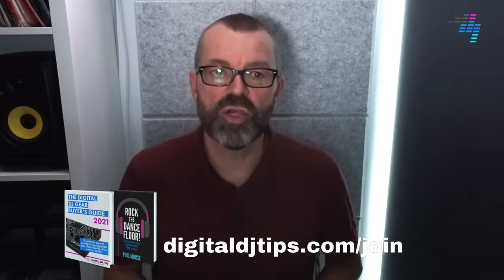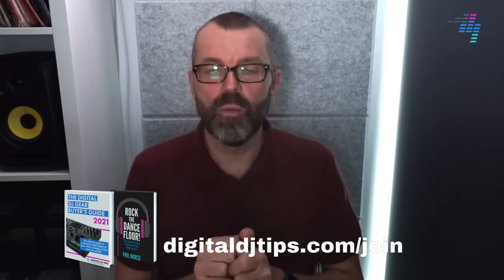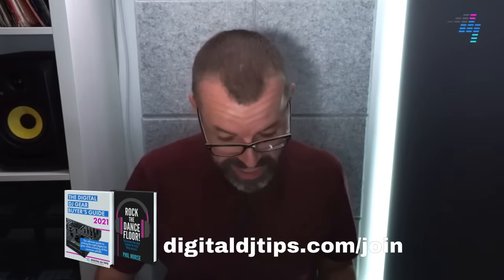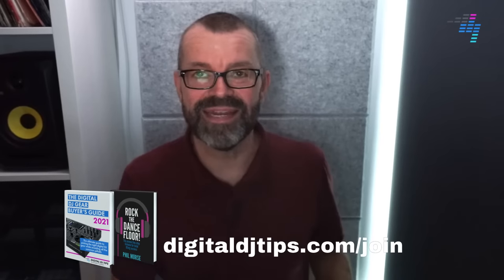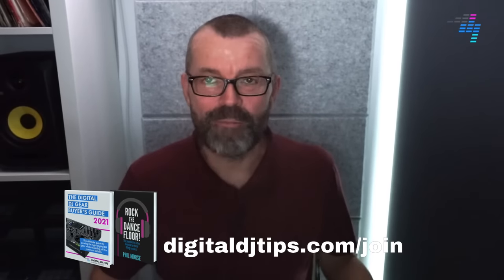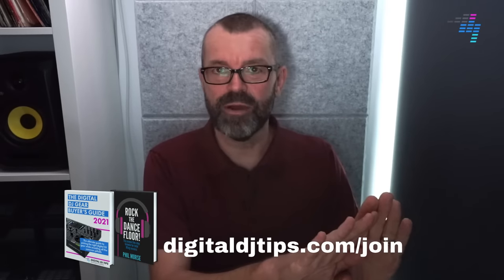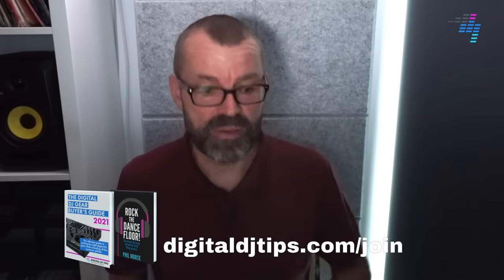We are here live on Digital DJ Tips. If you enjoy this stuff and want to get closer to our community, go to digitaldjtips.com/join where you can get a free copy of our book and our gear guide, because we do this stuff all week every week.